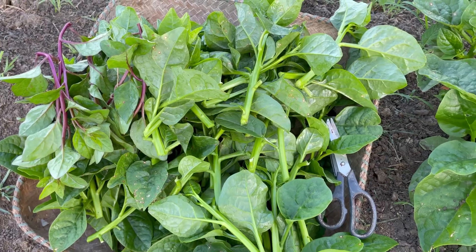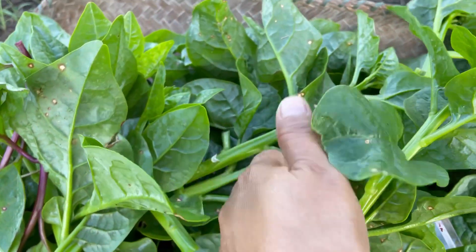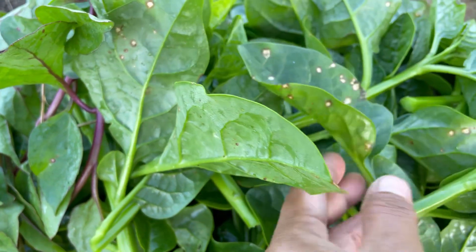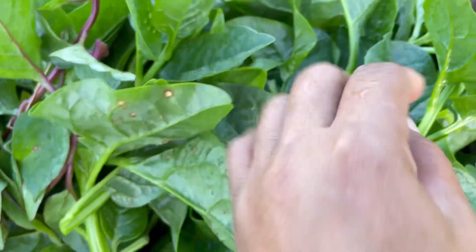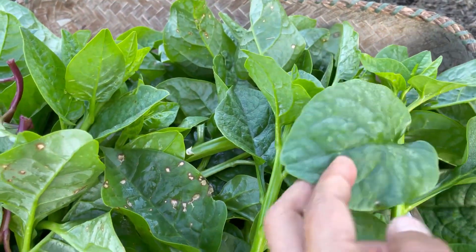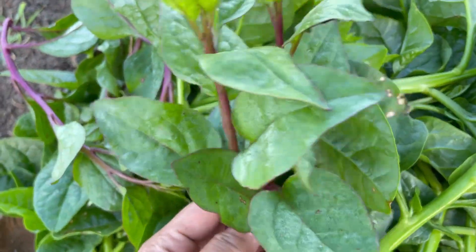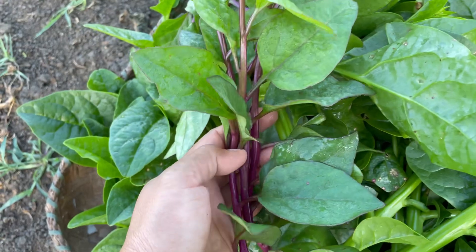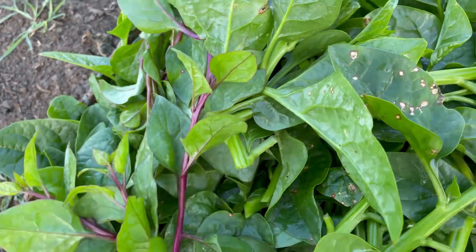This is my harvest — Malabar spinach, this green leaf. You might notice that because we don't spray pesticides on our spinach, they don't really look beautiful, but they're edible and healthy. Some people prefer this because it means they are not sprayed. We also have this kind of Malabar spinach — some people prefer it because the green leaf is really big.